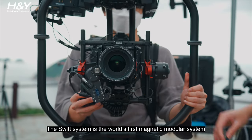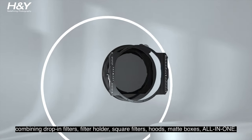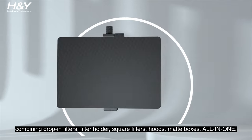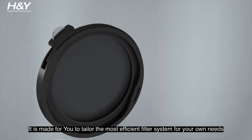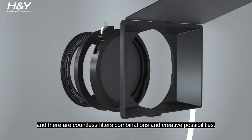The Swift System is the world's first magnetic modular system combining drop-in filters, filter holder, square filters, hoods, and matte boxes all in one. It is made for you to tailor the most effective filter system for your own needs, and there are countless filter combinations and creative possibilities.